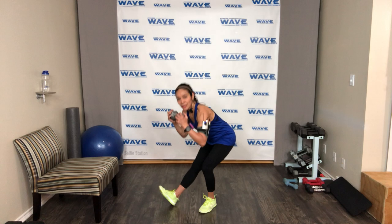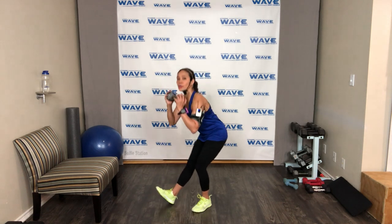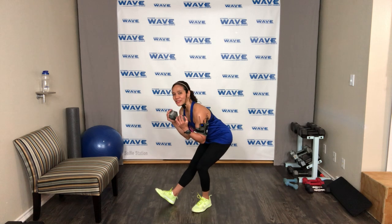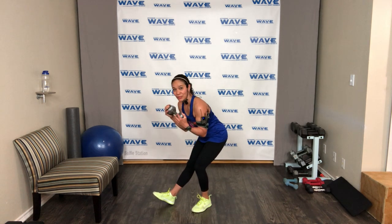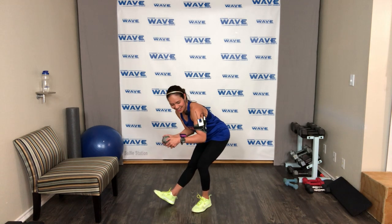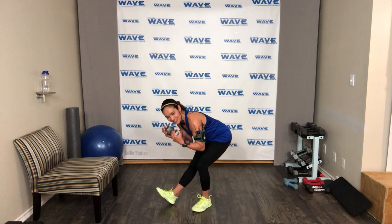Last 30 seconds before we rest — hang in there, feel the burn. Come on! Seven, six, five, four, three — and you did it. Amazing — shake it up, drink your water.